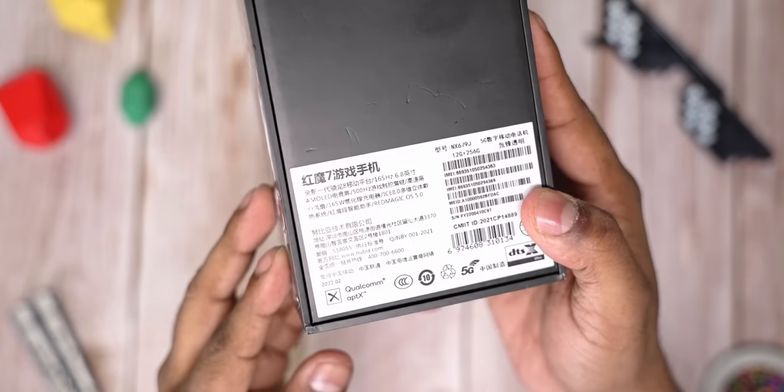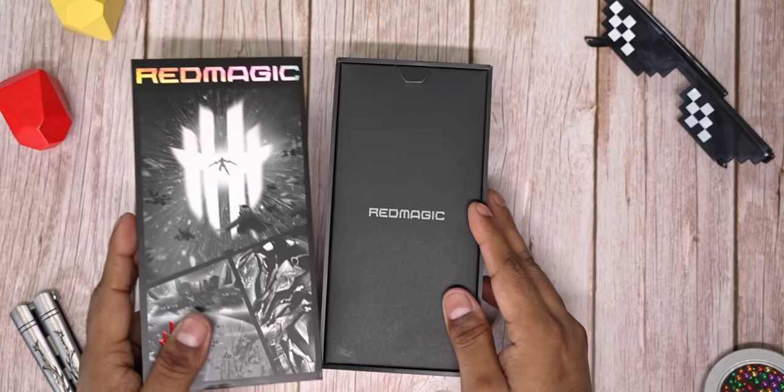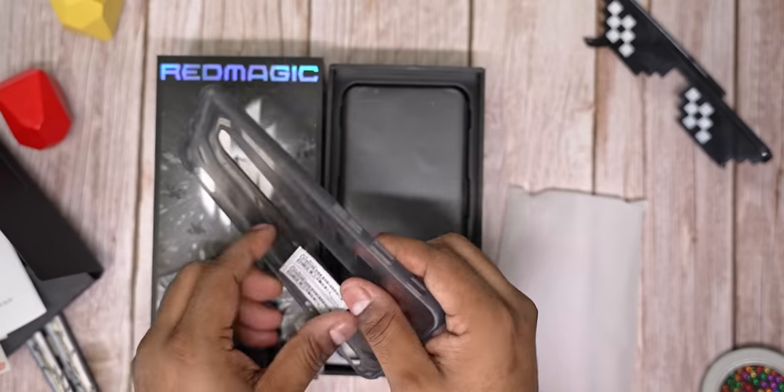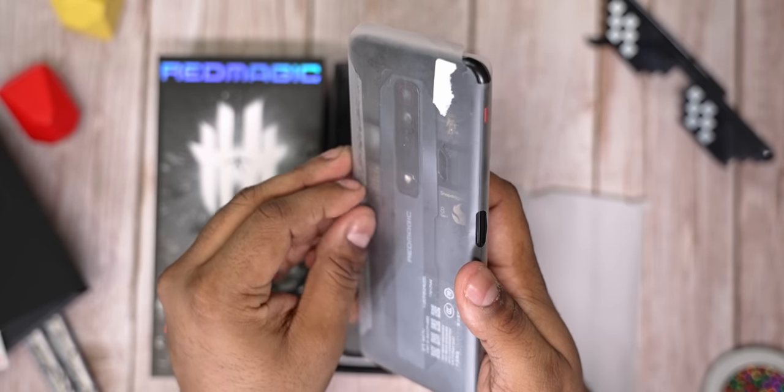If you've seen RedMagic phones in the past, you'd immediately notice the similarity with the box. Opening it up, we are greeted by this black insert. This one houses the sim ejector tool, some stickers along with the regular literature and a soft case that is not run of the mill. Let's now get to the phone itself, removing it from the plastic.